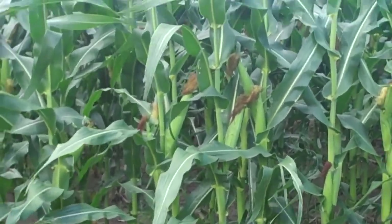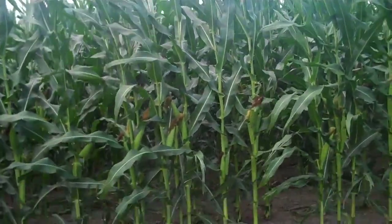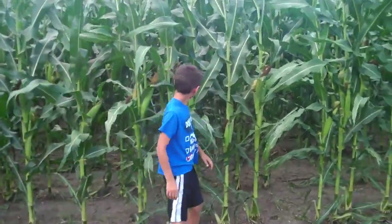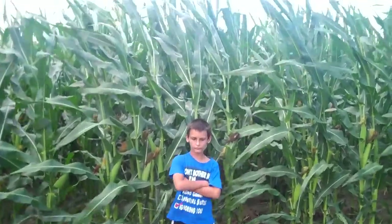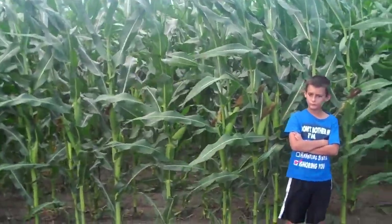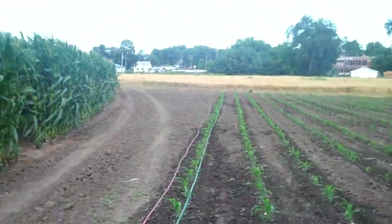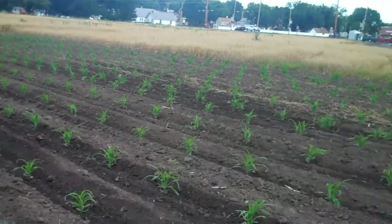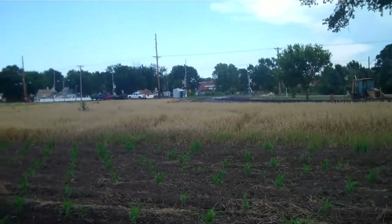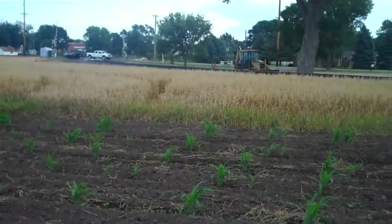Here's our field corn — we'll do some binding. Robert, get up by the corn so they can see what it looks like. It's pretty tall but could use a rain. We almost had the driest July on record here; it's been a really wet June and really dry July.